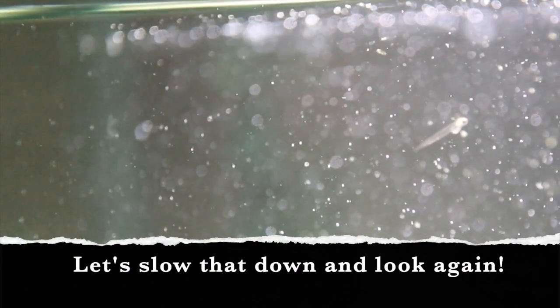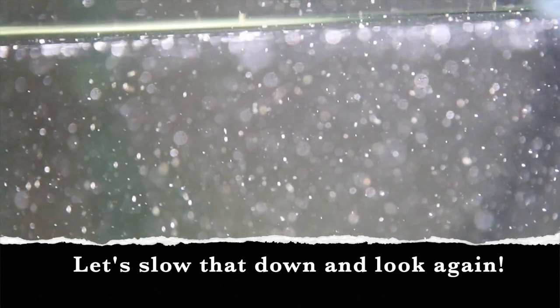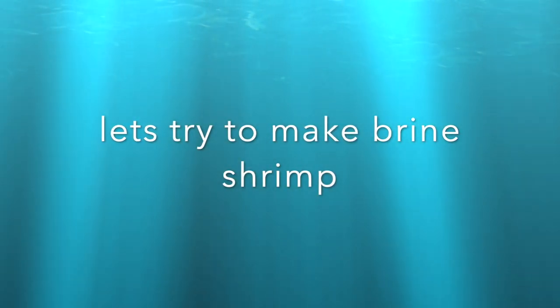On day five, right after I took a picture, I accidentally dumped the eggs into the bottom of the tank — full of debris. But I just kept going. On day seven I saw something that got me very excited. I went and got my macro lens and was able to catch it in slow motion so I could actually see this amazing tiny creature. Now that I had fry, it was time to learn how to make brine shrimp.